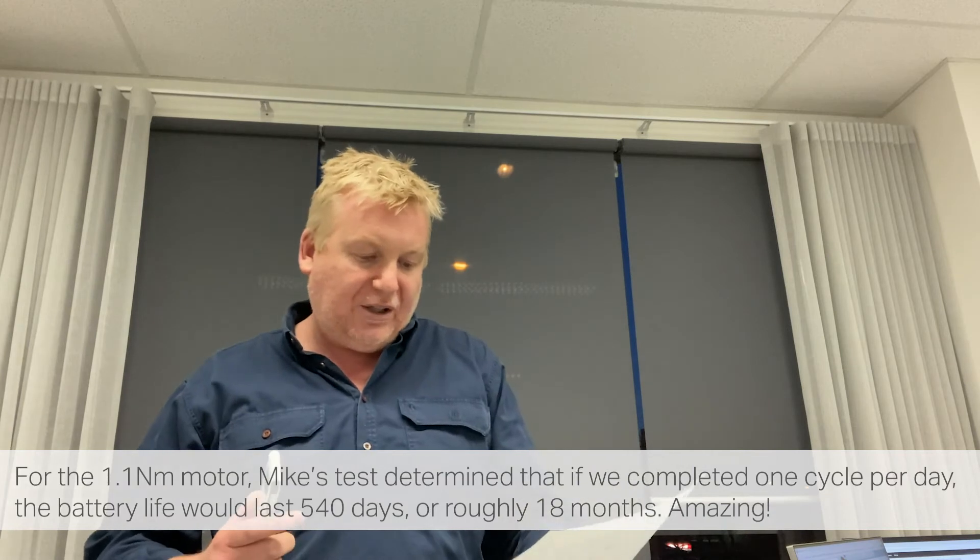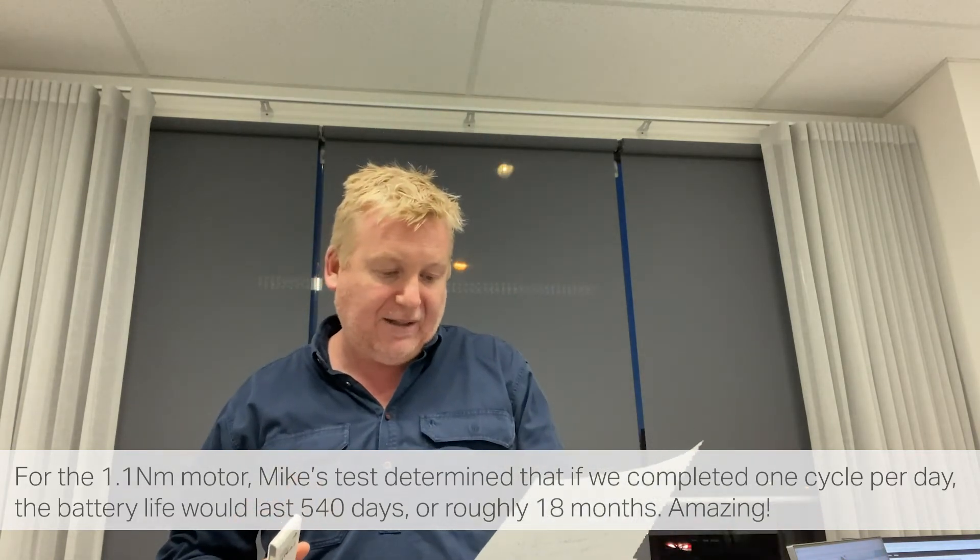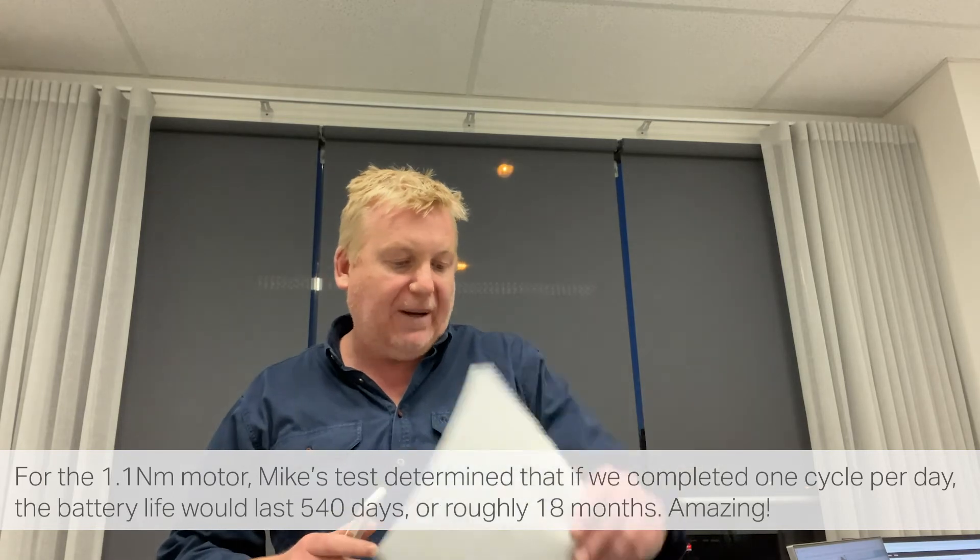This is the 1.1NM motor here and it's still going. If used once a day, it's now at 540 days. It did start beeping at 532, which is about half an hour ago, but it's probably still got another couple of hours left in it.